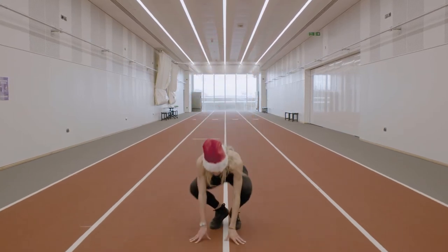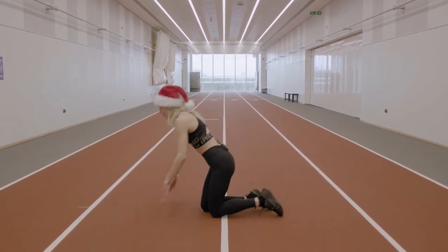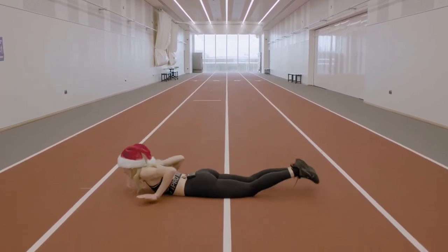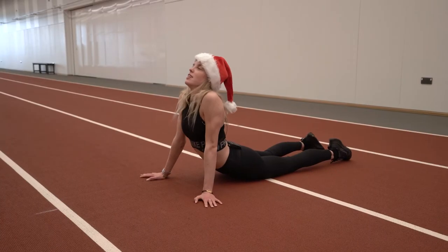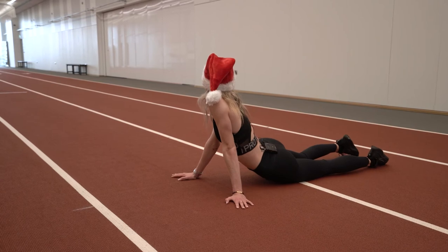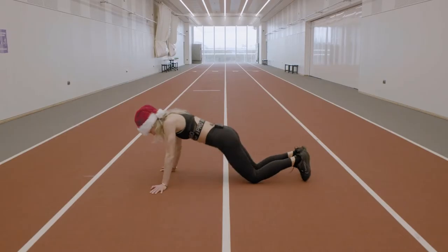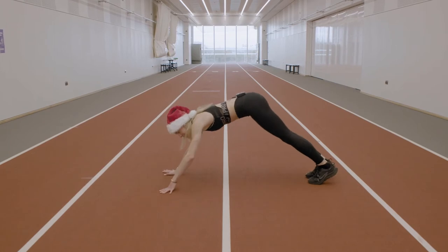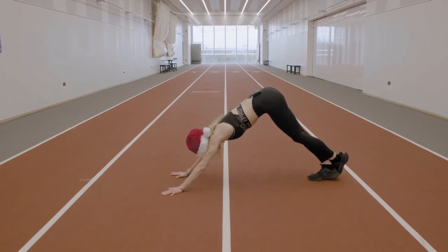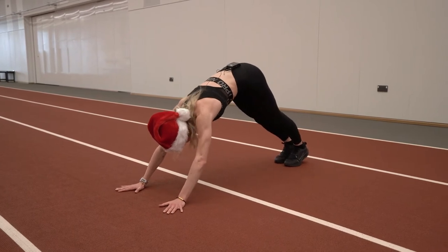Now we'll head to the floor, and we're going to aim to stretch the bottom half of our stomach. For a further stretch, you can look over your shoulder — go deeper. And after that, this one's downward dog, stretching the calves and the back.